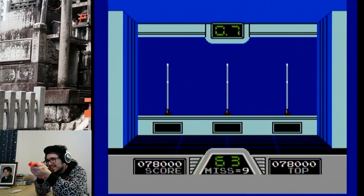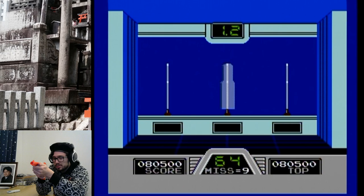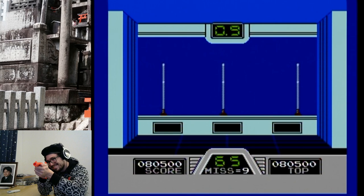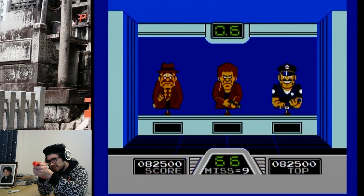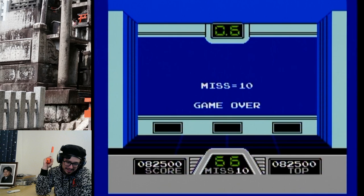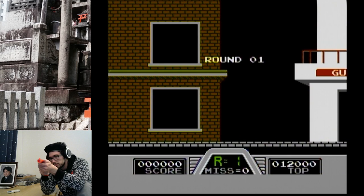My eyes are drying out because of the heater. It's been very cold the last couple of days. I hope the game freaks out once we reach level 99. Oh no — there it is, the 10 misses, that's it. We might come back, we'll see.